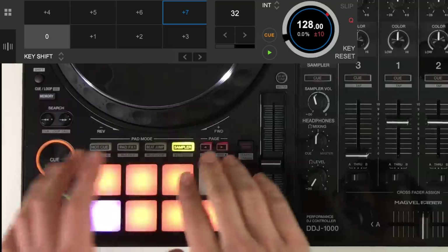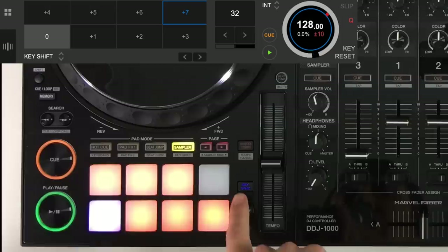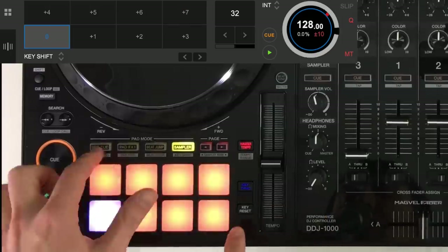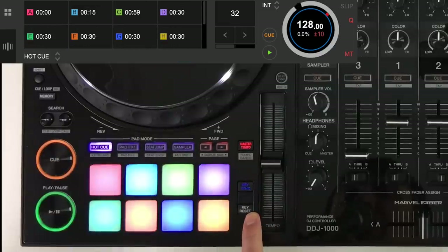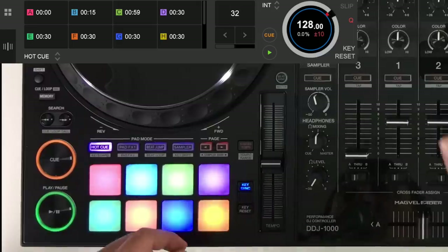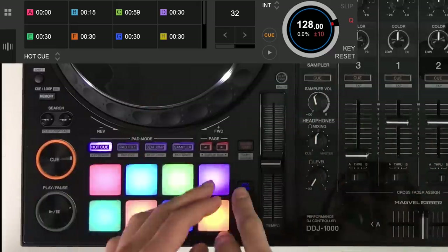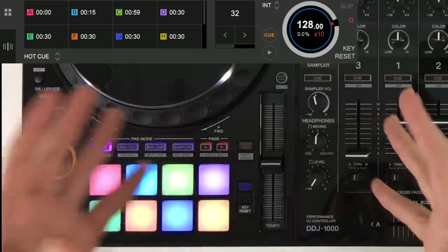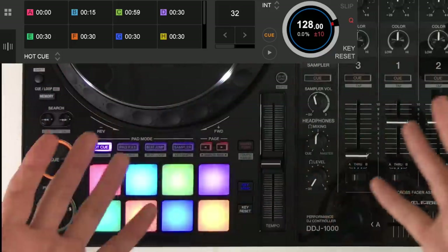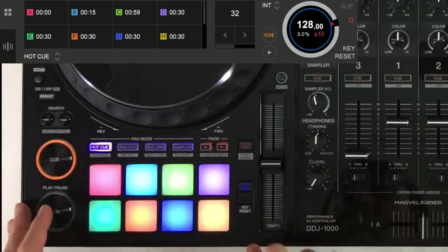If at any point you get lost in what key you're in or have messed up the key — even during tone play techniques — you can hit master tempo or key reset to reset back to the original key, no matter what mode you're in. There's also key sync mode which syncs the key to the other track — it reads and analyses the keys and locks them together so they should ideally mix harmonically. Bear in mind the software analyzes the music and does its best job but doesn't always get it right. However, having this as a tactile button on the controller is a really nice feature.